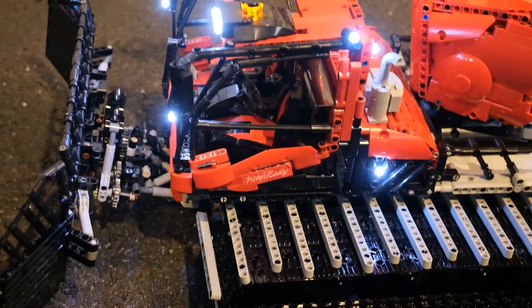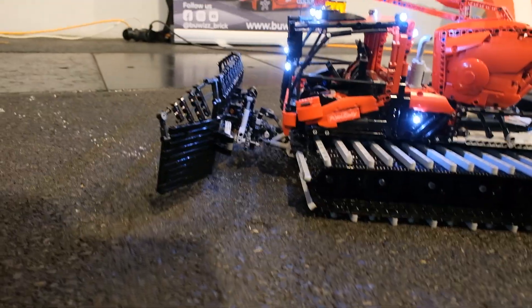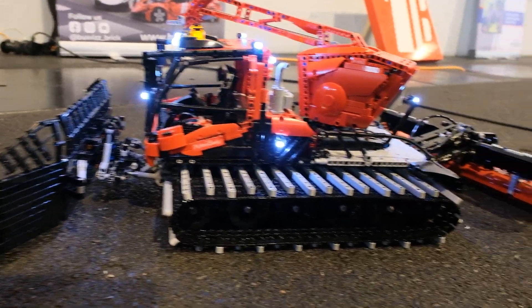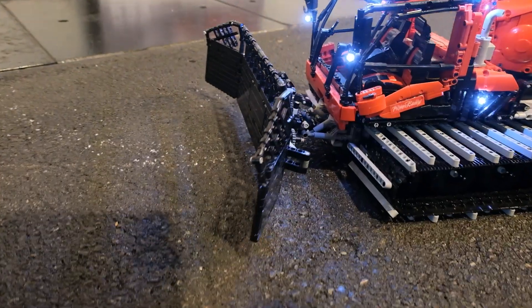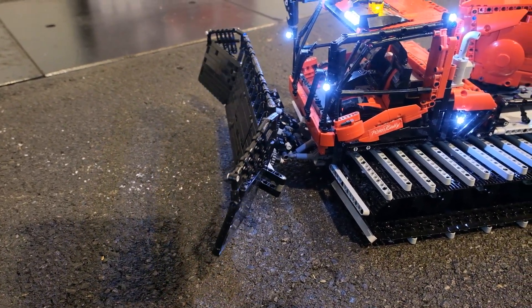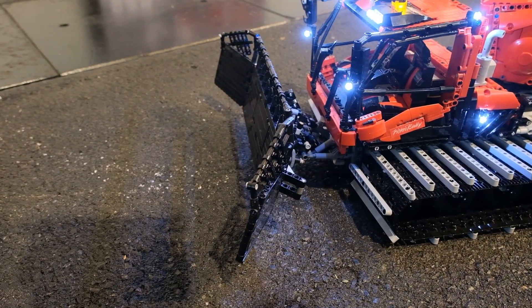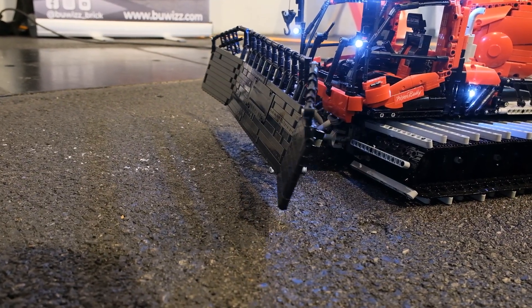I also have five M motors which power all the front blade movements — I can bring it up and down, I can turn it to the side, I can tilt it upwards, I can lean it, and I can move the sides.